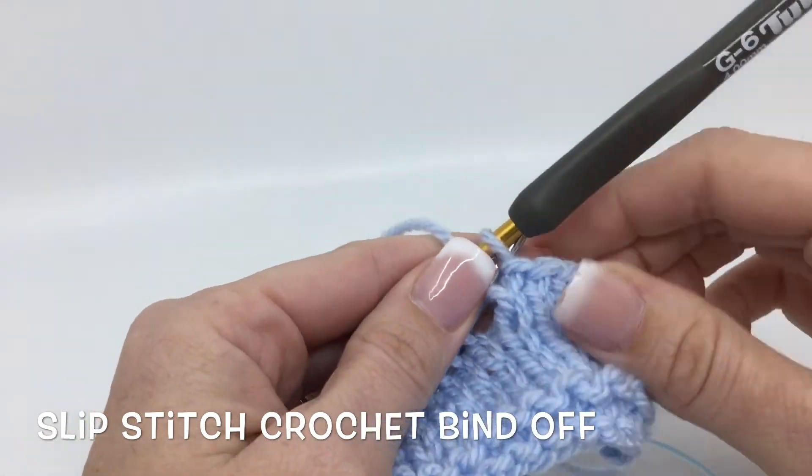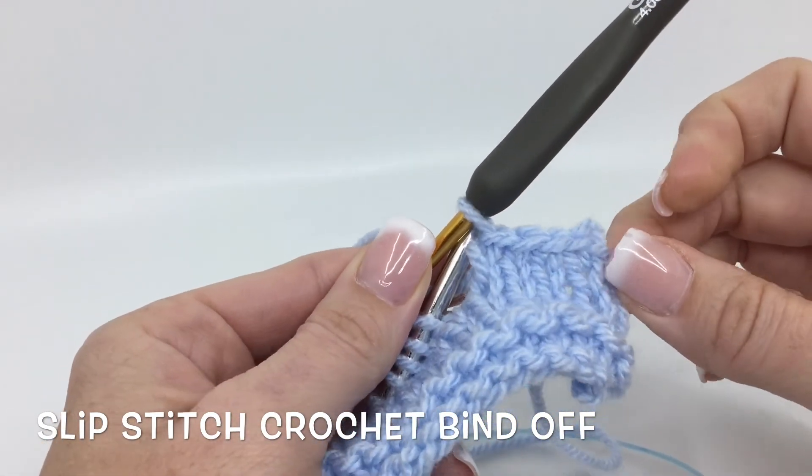I am Super Fast Stitch Refresher. I'm Deja with KnitAndCrochetEverAfter.com — thank you for watching.